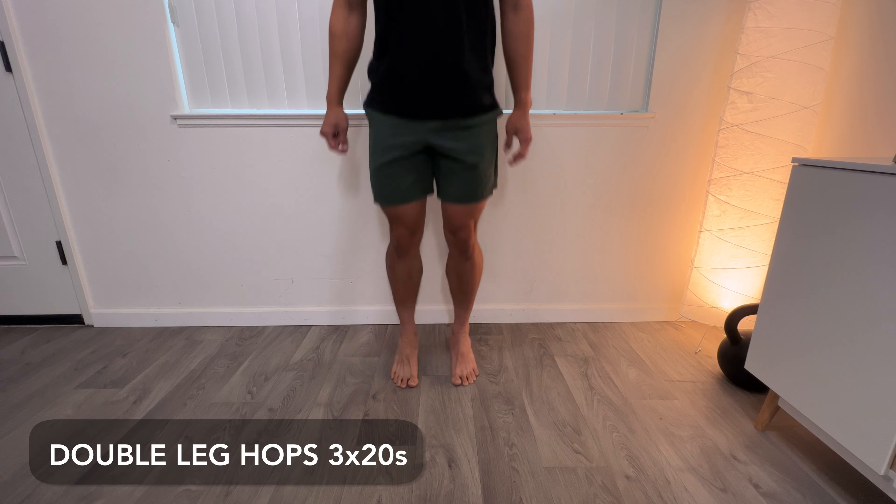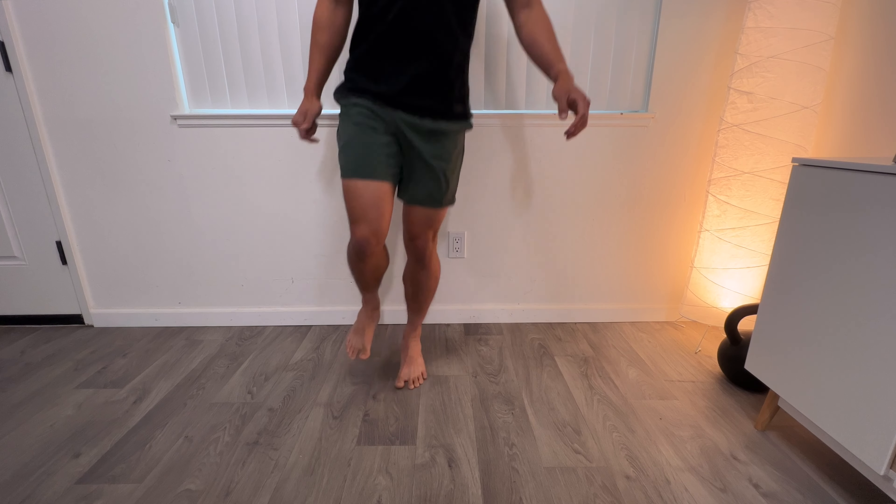Once you feel stronger and daily life no longer bothers you, you can start incorporating some plyometrics — leaving the ground and producing force at a rapid pace, like a jump. If you weren't doing much jumping before this injury, skip this part. But if you were athletic and jumping before, you can incorporate plyometric work to further strengthen the tendon. Start with gentle double leg hops, timing it for about 20 seconds, rest for a minute or two, and repeat. Since plyometrics are more taxing on the tendons, don't do them every day — a good starting point is twice a week, spaced out. Once double leg hops feel easy, try some single leg hops.